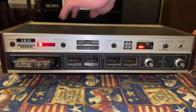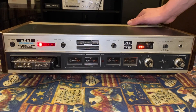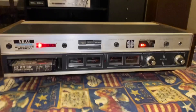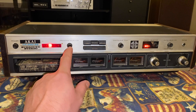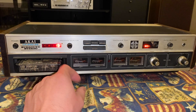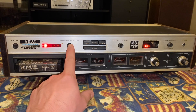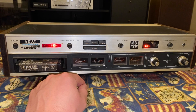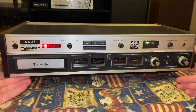Make sure the selector switch on the back is right. Same thing — muffled sound quality. At least the speed's accurate. I can work with that. I can probably clean the heads up.